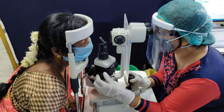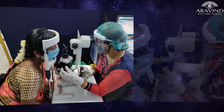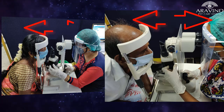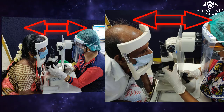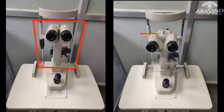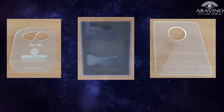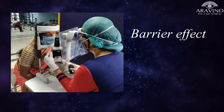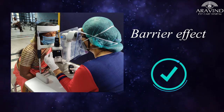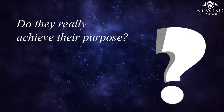Slit lamp examination is inevitable, and now compelled to adapt the new normal, we are placing ourselves at high risk of exposure while using the slit lamp because of the close proximity between the doctor and patient. Many companies also provide protective shields of varying dimensions and different materials like glass, acrylic, and x-ray sheets. Though these shields were devised for offering a protective barrier and were welcomed on a positive note, it raises the question: do they really achieve their purpose?